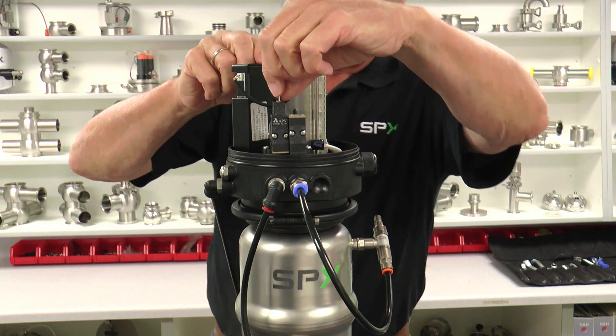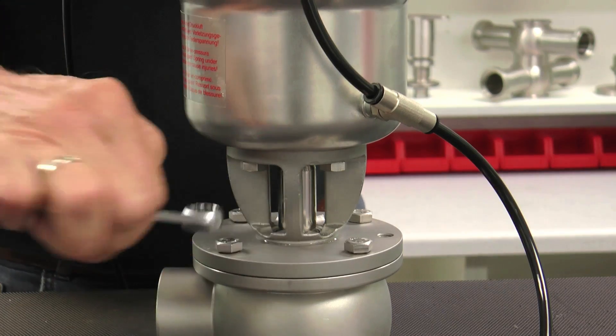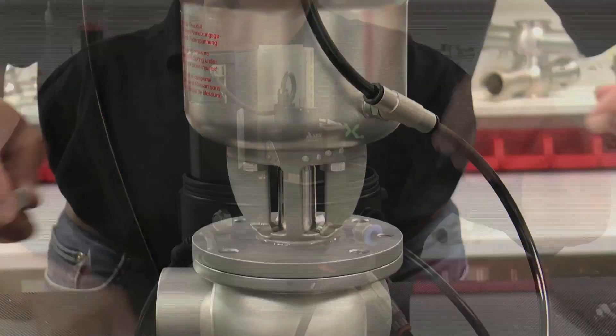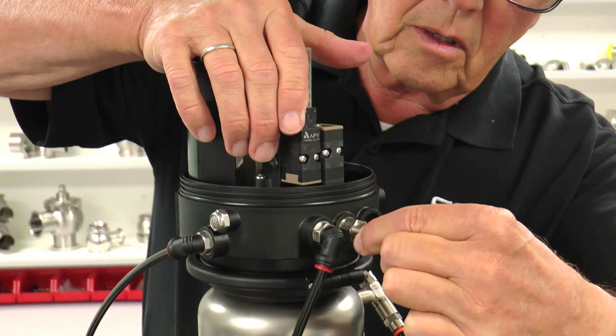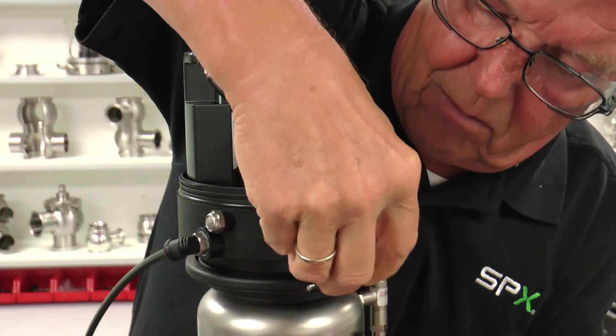Activate the solenoid valve by turning the manual override. Using a 13 millimeter box wrench, loosen and remove the four bolts connecting the valve to the valve body. Deactivate the solenoid to lift the valve from the body.